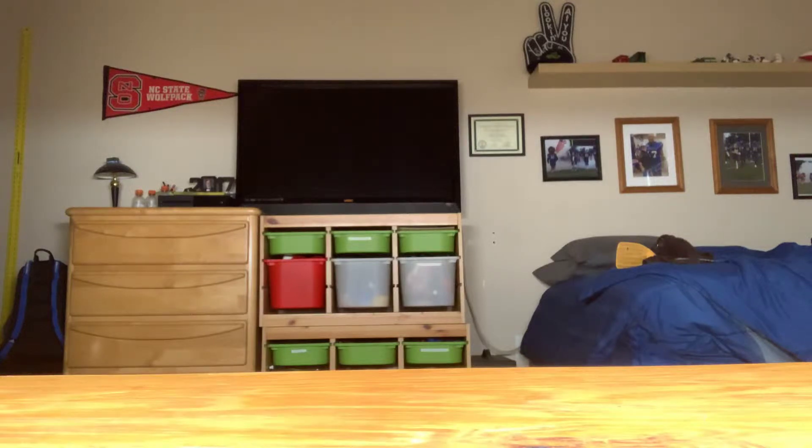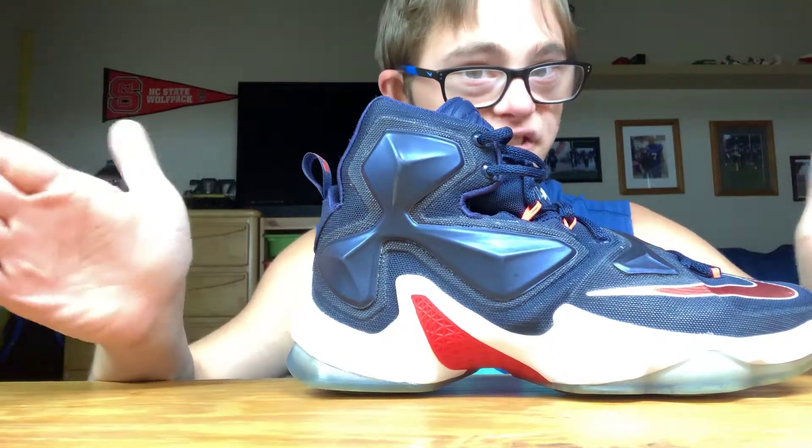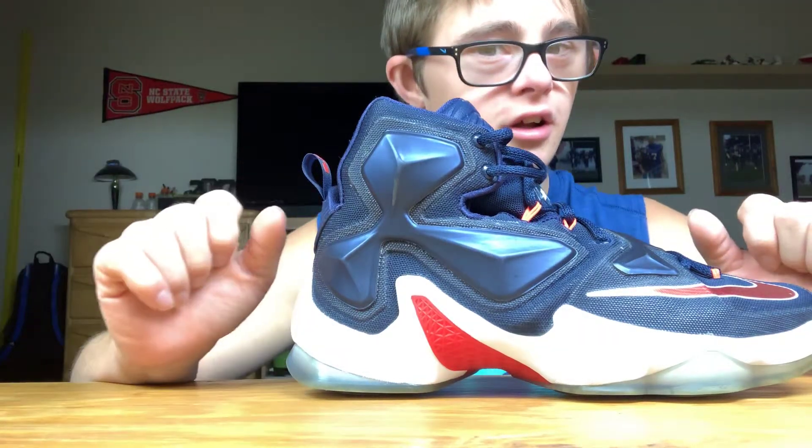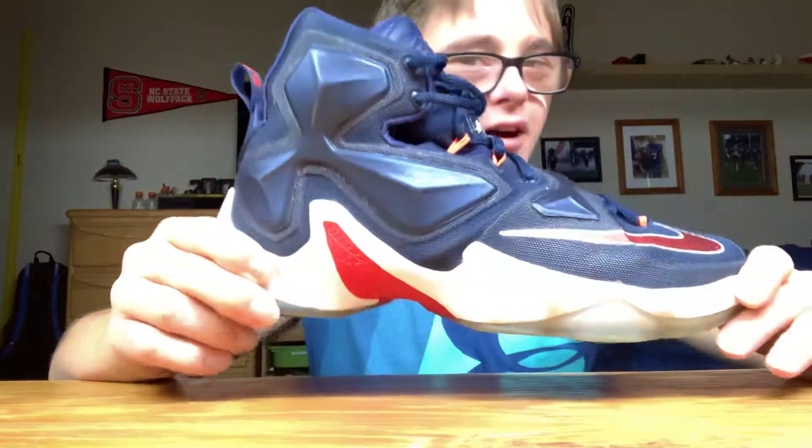I know you guys have wanted it for so long — I'm doing the review on the LeBron 13. Yes, I know it's early, but April is officially here. April 1st is when these came out.